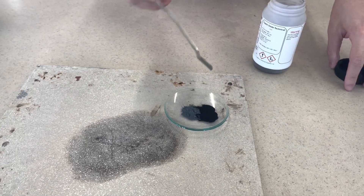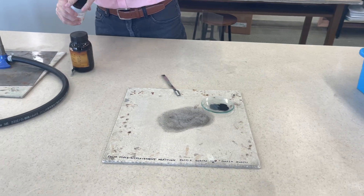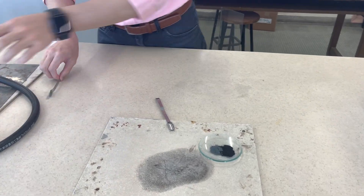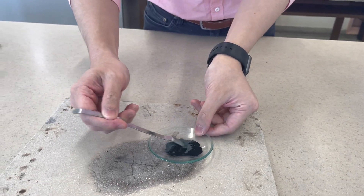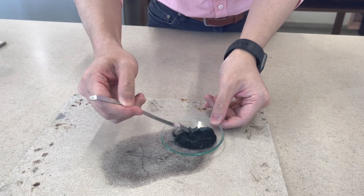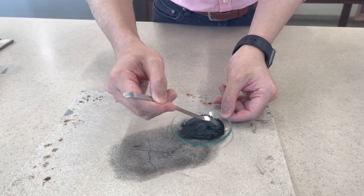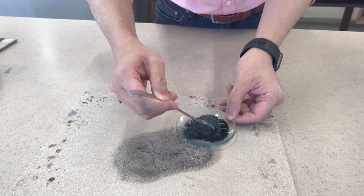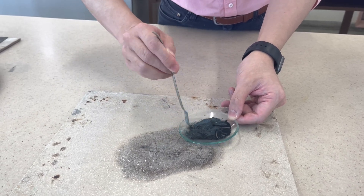This is the copper(II) oxide, and right now I'm going to mix these together. They are becoming a mixture — and note that a mixture is different from a compound. Right now they are physically mixed together.